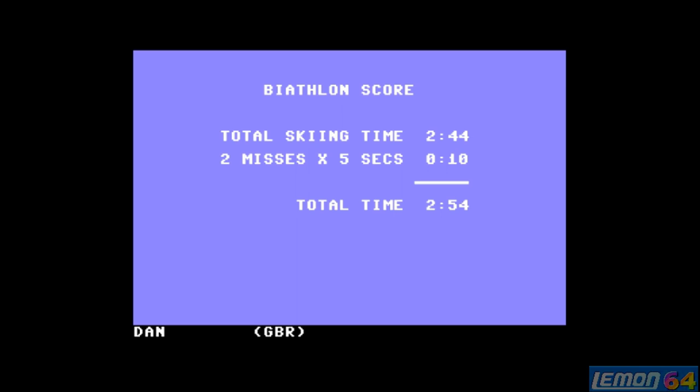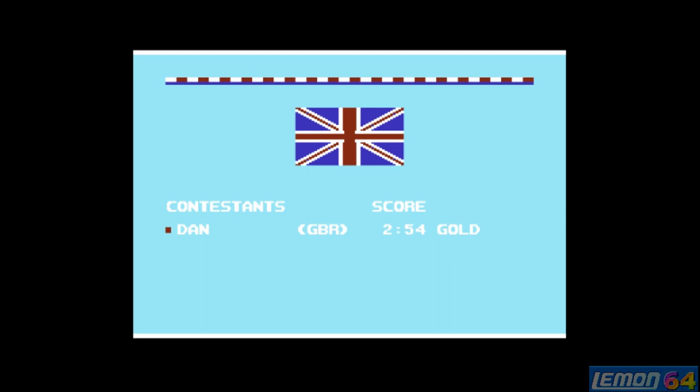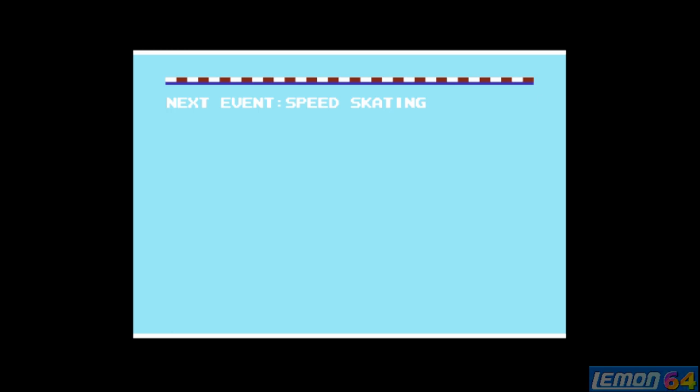2 misses means a 10-second penalty. We beat our old record of 3 minutes 6 and got the gold medal. In this particular version the game saves your highest scores to disc, so you can beat yourself at any point. Let's move on to speed skating — it loads up fairly quickly.